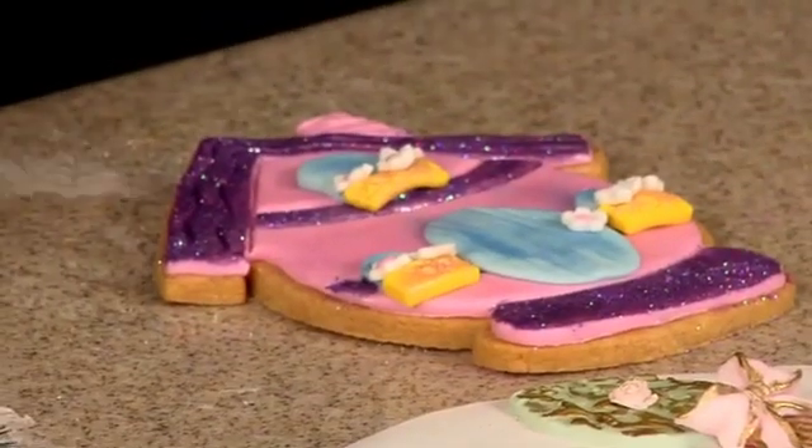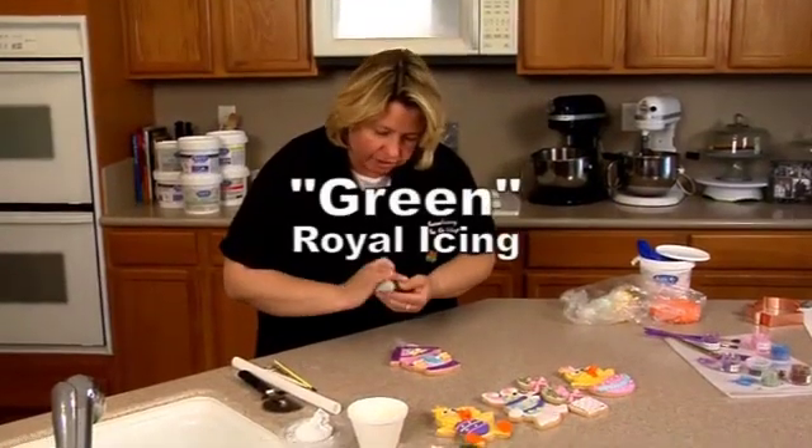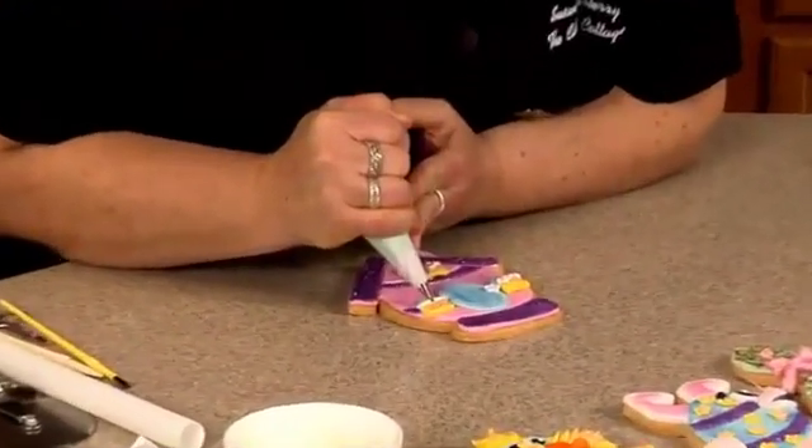Now I just need some green royal icing. Last step — I have some green royal icing with just a tip number two, and all I'm going to do is go in here, squeeze, let it build up, and then pull out in different directions.